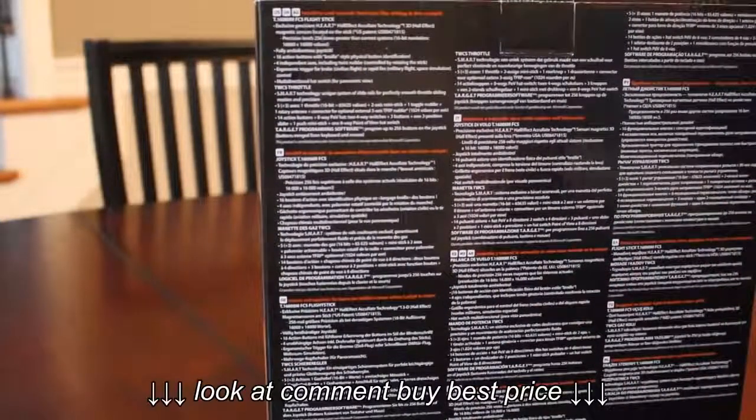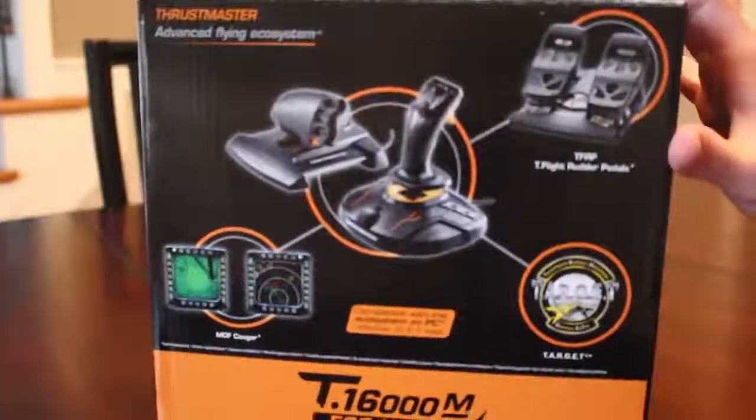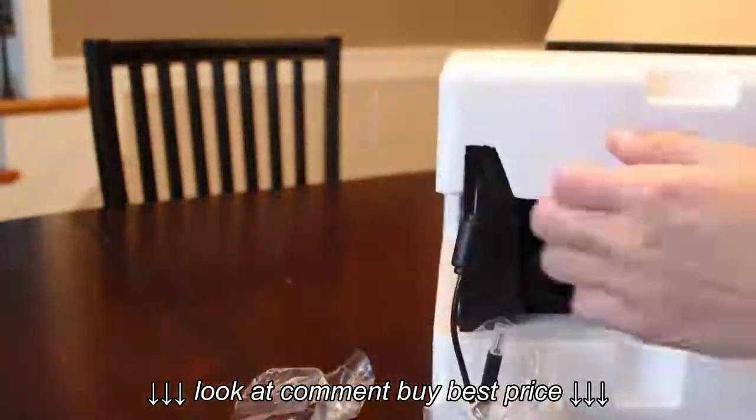Optionally, you can also buy and use the rudder pedals. They do not come with this, and I don't think they're included in any Thrustmaster bundles, but if you own them already or are planning on buying them, they are compatible with this joystick.